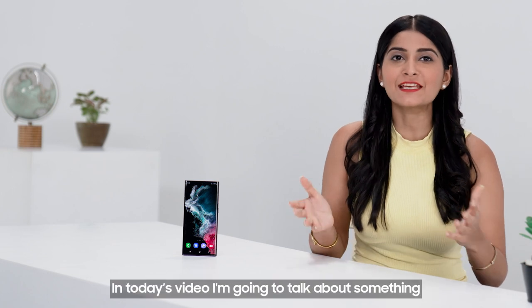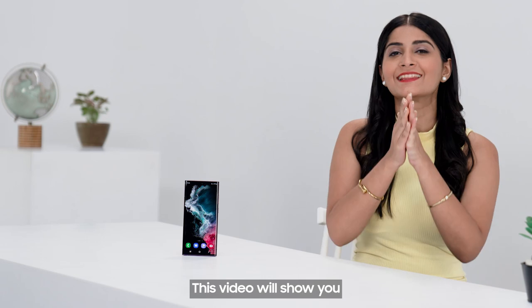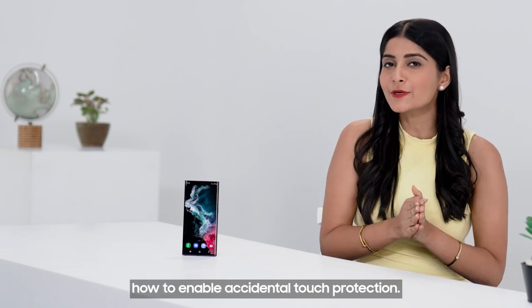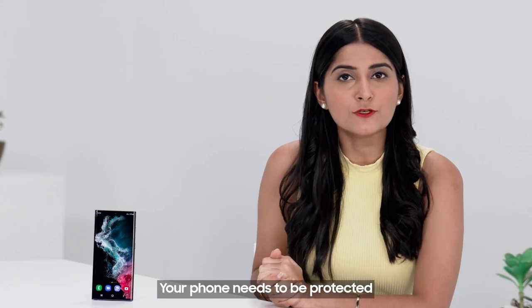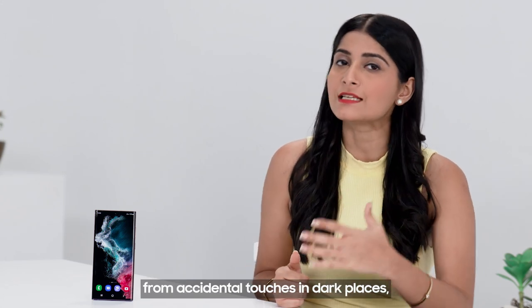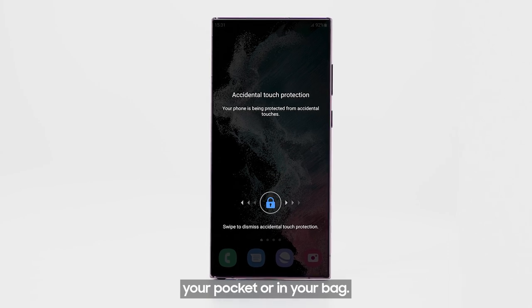Hello and welcome. In today's video I'm going to talk about something very interesting — this video will show you how to enable accidental touch protection. Your phone needs to be protected from accidental touches in dark places, especially when it is in your pocket or in your bag.